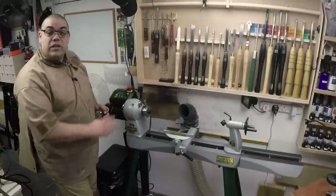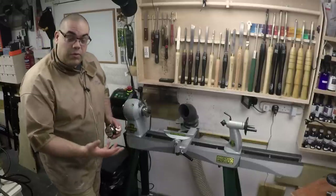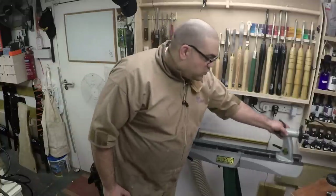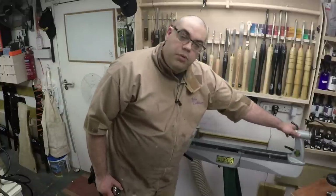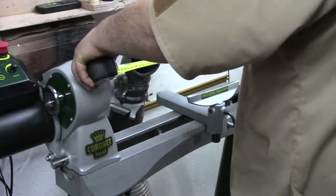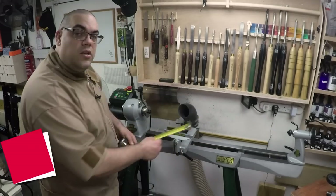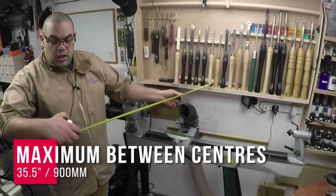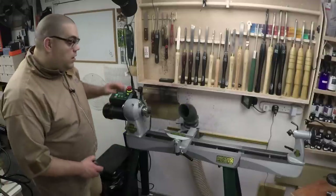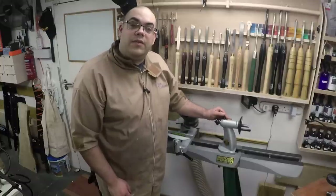For a midi lathe that's a reasonable size, but one of the great things about this lathe is it actually comes — well, there's an extension piece available to buy extra. I've got that here and you can see it's already mounted. That means I can push it all the way back and now that gives me 900 millimeters or just about 35 and a half inches — just under three feet. For a midi lathe, that's quite a length.